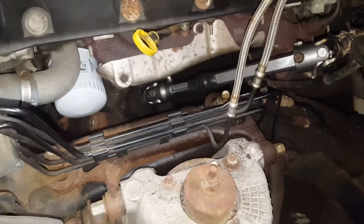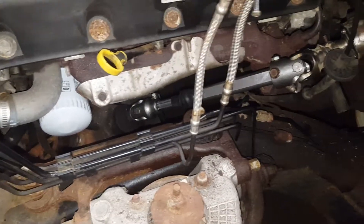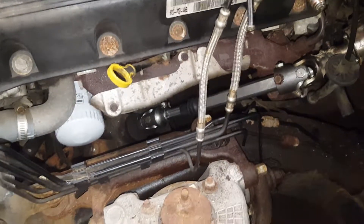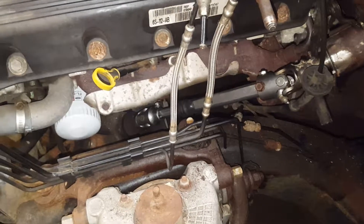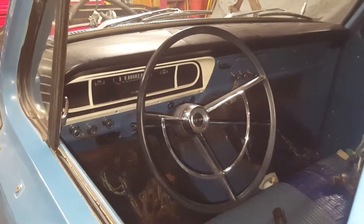Sorry for the shaking — no tripod in this garage. We're not about video production, we're about getting it done. Cross-drilled, welded, seizure bolts — everything the way it's supposed to be. Steering wheel centered and adjusted afterwards. Beautiful.